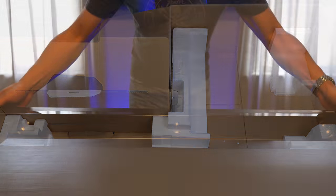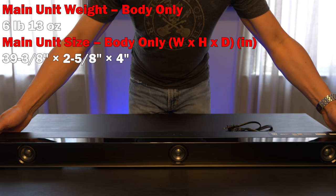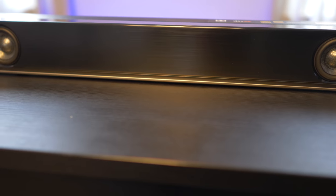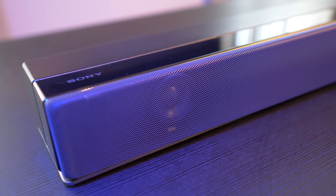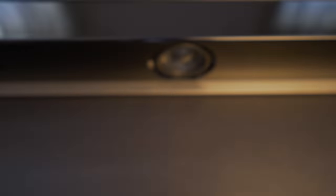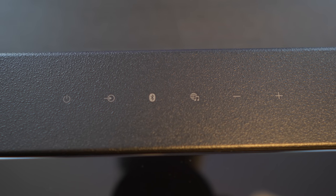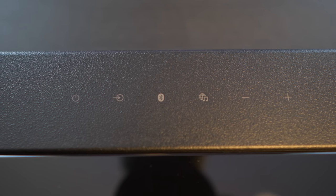The HTZ9F weighs in at 6 pounds and is 39 inches wide by 4 inches deep and only 2.5 inches in height, so it should fit nicely in front of a television without blocking the screen. On the front of the bar is an LCD display and three 2-inch drivers, and a magnetic metal grille is included for protection. On the top are touch-sensitive controls for power, input selection, Bluetooth, music service, and volume.